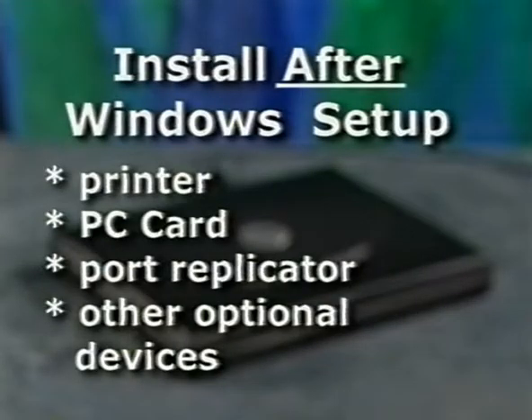Dell has installed all of the devices you need to complete the operating system setup. Don't attach any additional devices or PC cards to your computer until you set up the operating system.